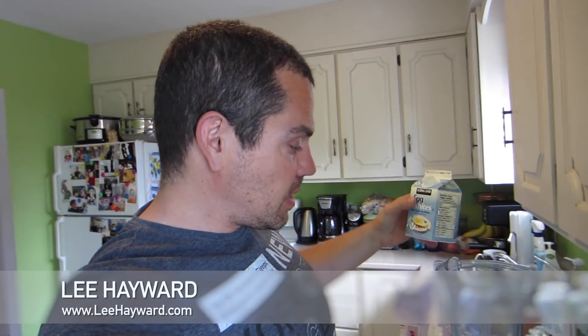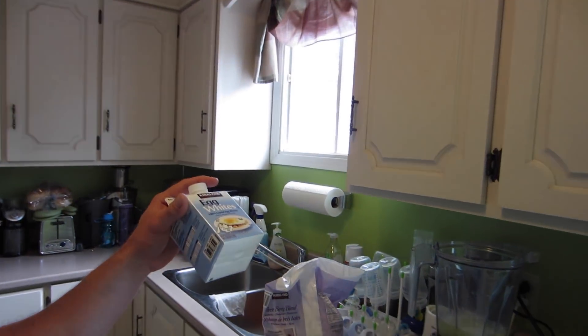Hey, what's happening? It is your muscle building coach Lee Hayward, and right now I'm in the process of making a post-workout smoothie. What I have here is some liquid egg whites poured into the blender — that is going to be the base of this smoothie. I'm going to put in some protein powder as well as some frozen berries.